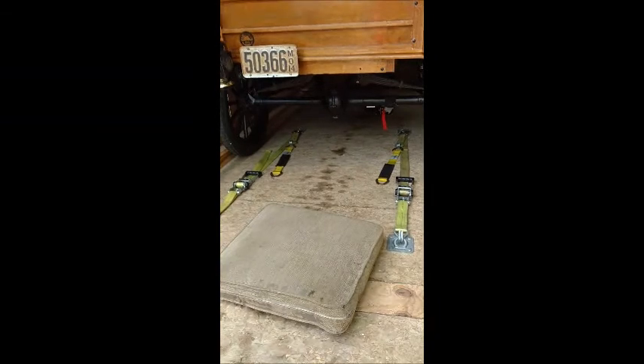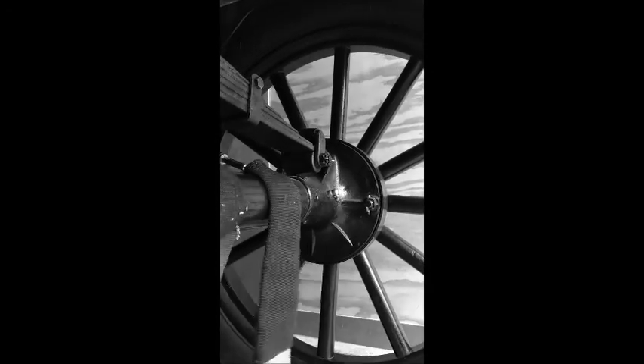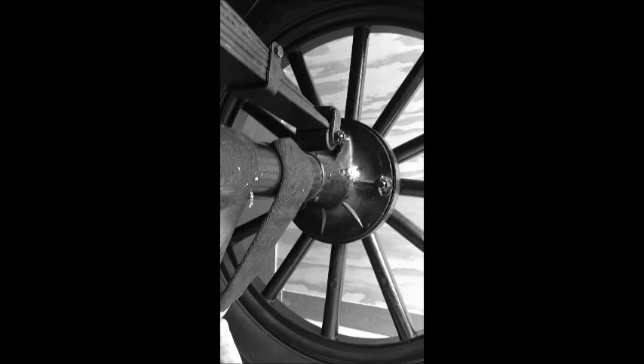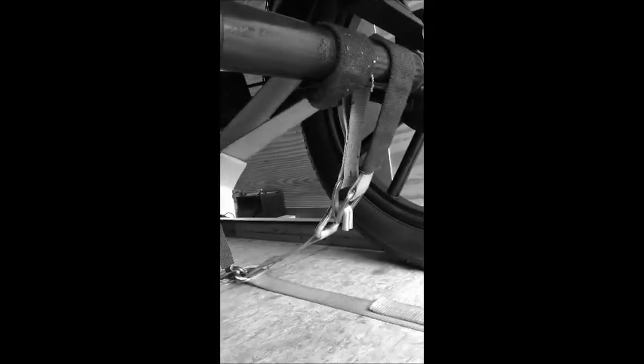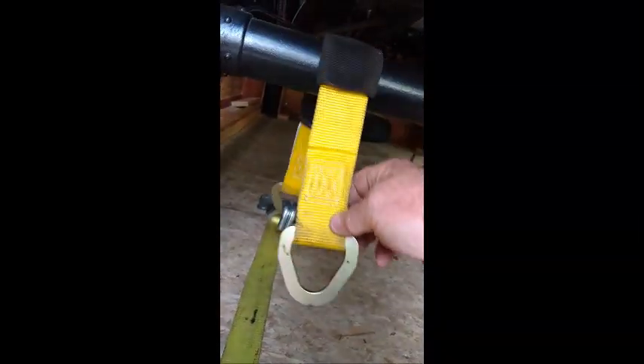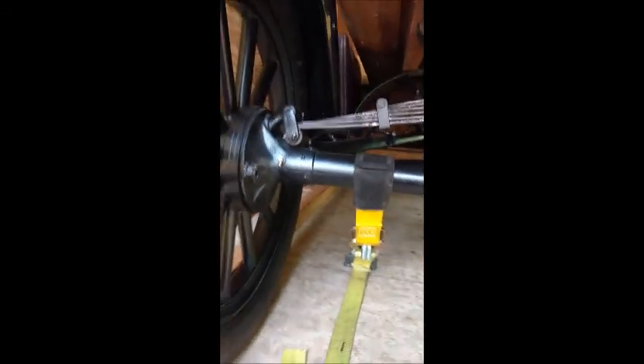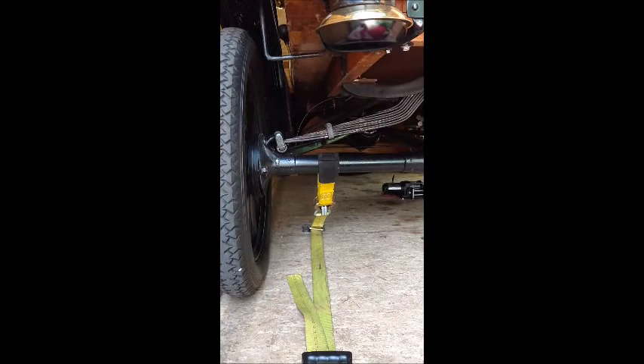Put both axle straps on the rear axle for the tie-down straps. Do that on both sides and then ratchet it down. It goes up and over the axle and then you hook it under the hook, and that's ready to latch down.